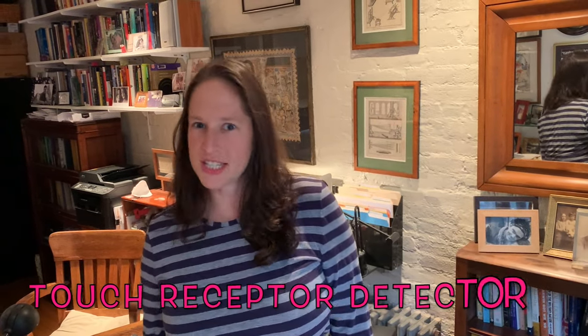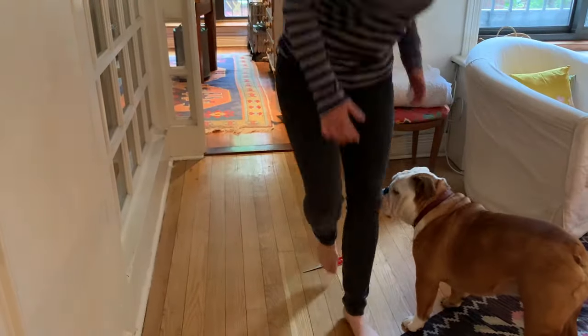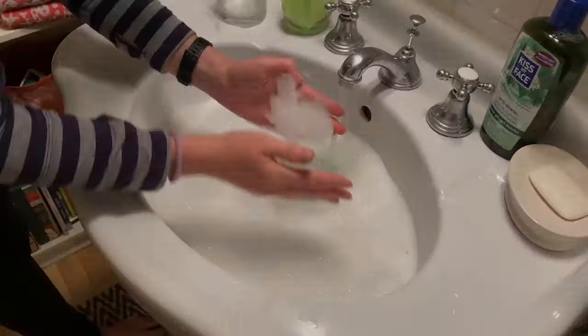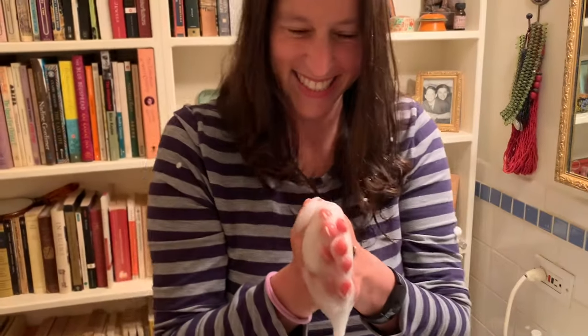Today we are going to make a homemade touch receptor detector. I think the sense of touch is super interesting. Some things are prickly, some are super squishy, some are really rough, and some are fluffy. How does our brain make sense of all this information?